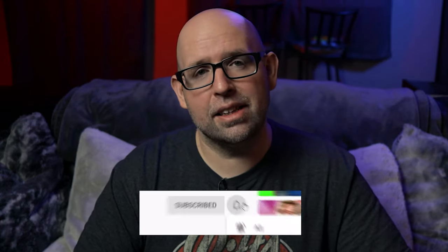Now before we dive in, if you're new to the channel and are into home theater and gaming like I am, consider subscribing and hitting that bell icon so you don't miss out when I post a new video. And check out the description below for some affiliate links — using these helps support the channel at no cost to you and is much appreciated.